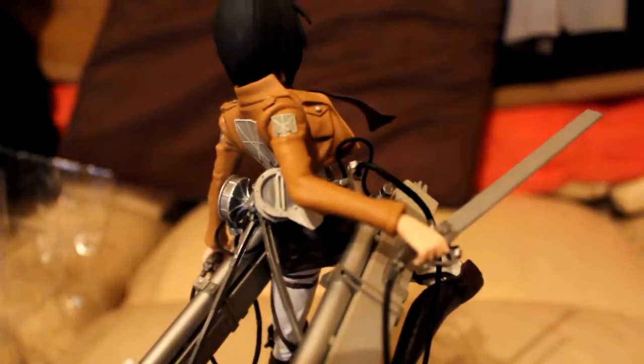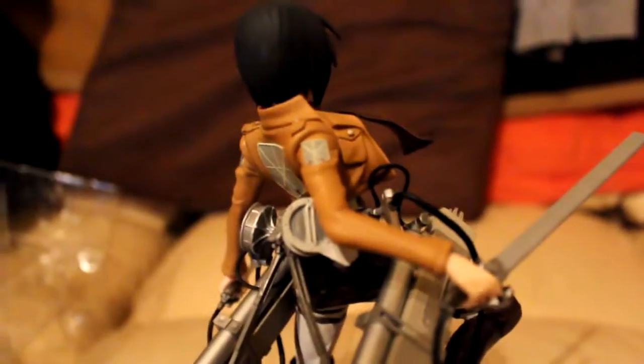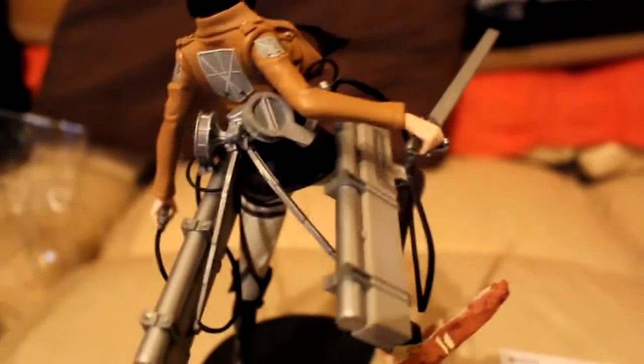Just a close look at the fine detail. I'm not sure if one of her arms moves but I did try — I don't really want to put any pressure on it.